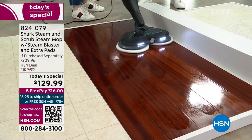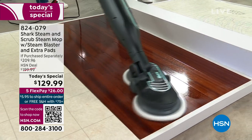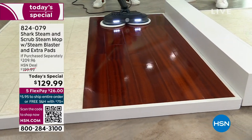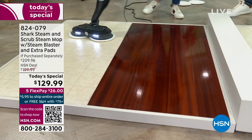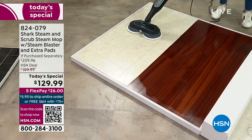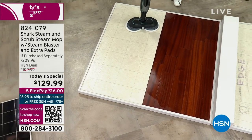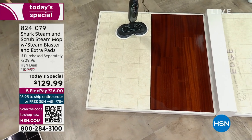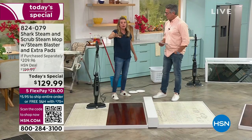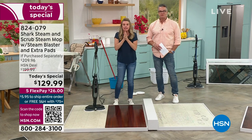If you're worried about putting any moisture on hardwood floors — you've always been told don't get the wood floors wet — we have such a quick evaporation rate. Cleaned it, scrubbed it, it's got that sheen and shine, and it's going to be dry within seconds. No more cornering off that entire room saying 'don't go in the living room, I just mopped.' You don't have to worry about that at all.